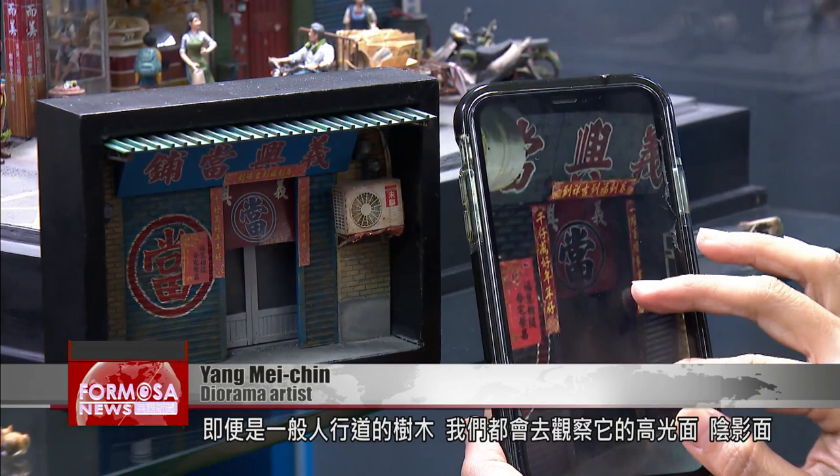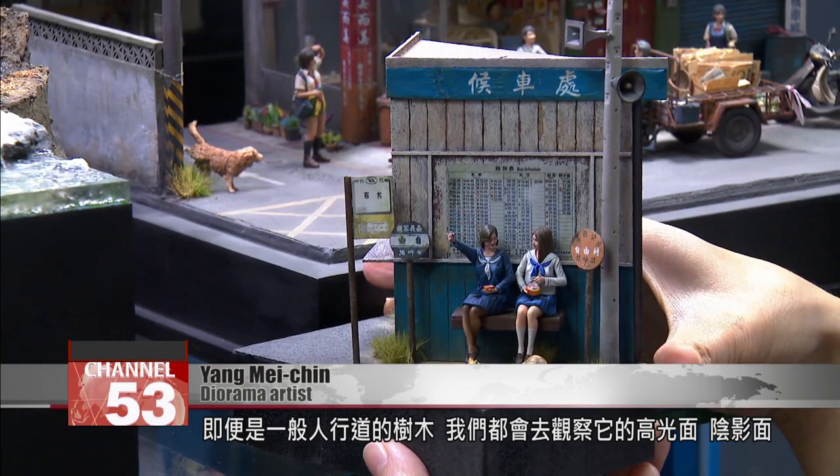Ever since I discovered dioramas, I am that little bit more meticulous than anyone else. Even if it's just an ordinary tree on the sidewalk, we have to go and observe its light side and shadow side. Even the color green is actually divided into so many different colors. A bit of moss could be very fresh and bright or already rather old, so even that green has many different types.